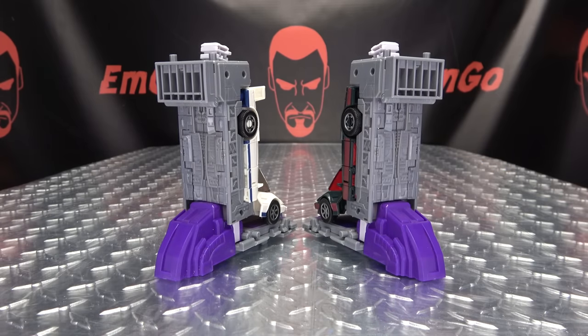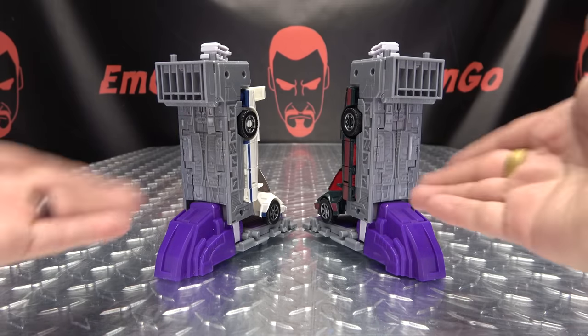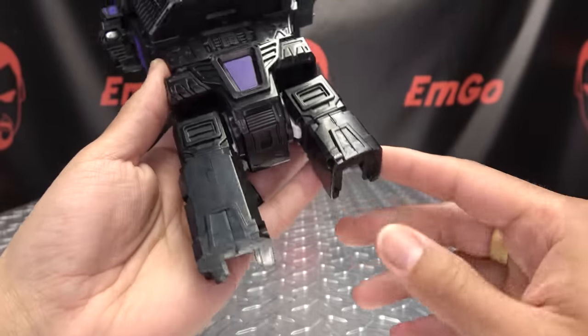Now he has great strength of feet. So now let's move on to the hips.